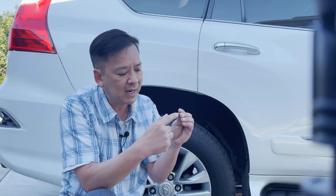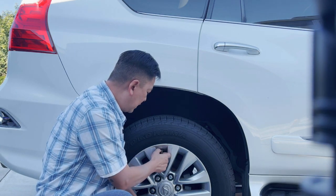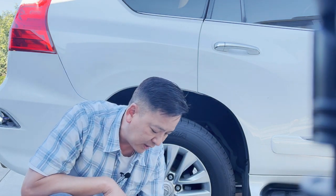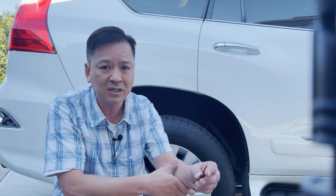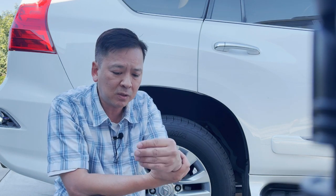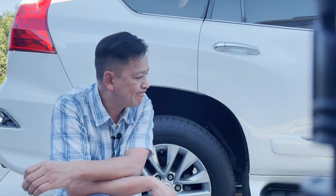I bought marine grade anti-seize on Amazon, took a q-tip, and wiped all my threads — every single thread — then screwed the caps back on to my tires right here. Have I learned my lesson? Probably not — I'm still using the aluminum Lexus logo caps because they look so much better than the cheap plastic ones. Big lesson learned though: use anti-seize on all your valve stem caps so you don't go through the same expensive mistake I did. Peace out guys.